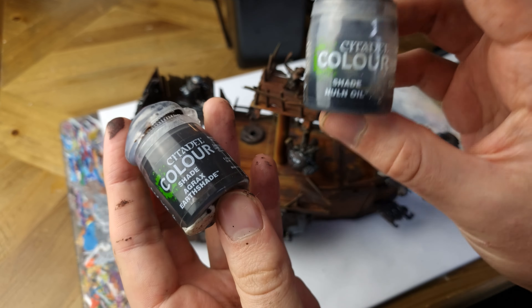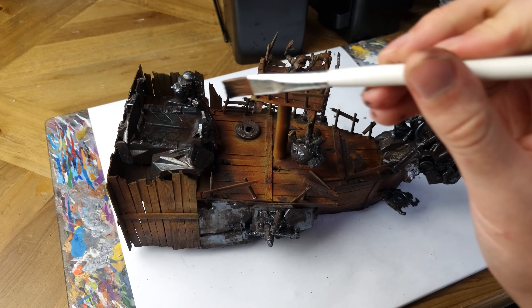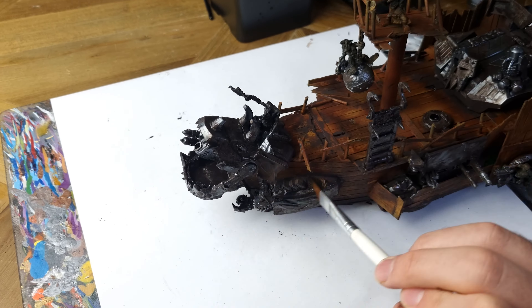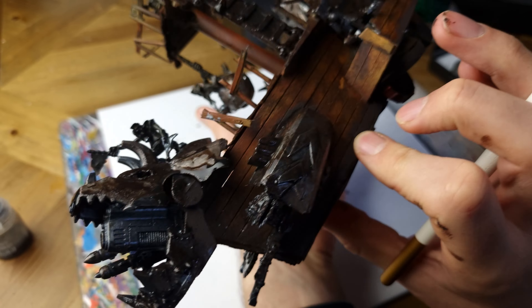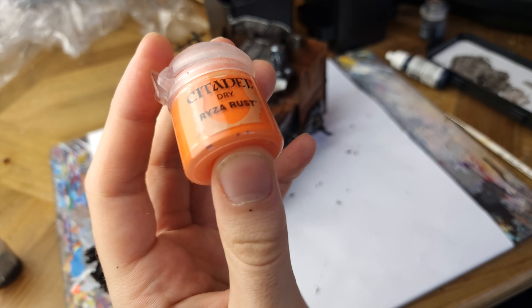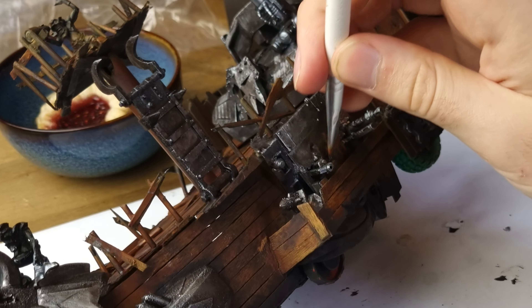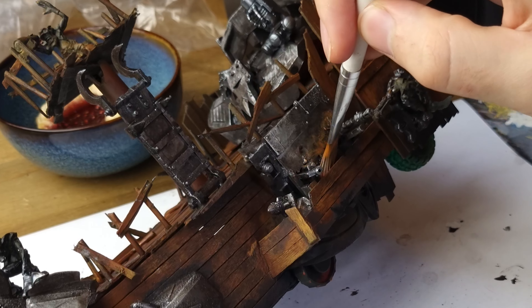I applied a wash of Agrax Earthshade and Nuln Oil over all the metal parts. This is going to help give it a grimy, worn-down appearance, as the orcs are not best known for keeping good care of their toys. This next stage is over certain areas where it's going to be even more rusted and worn down — I applied Riser Rust. This is a dry paint, so I wipe most of it off onto a cloth before dry brushing over the top of the texture from the Typhus Corrosion.